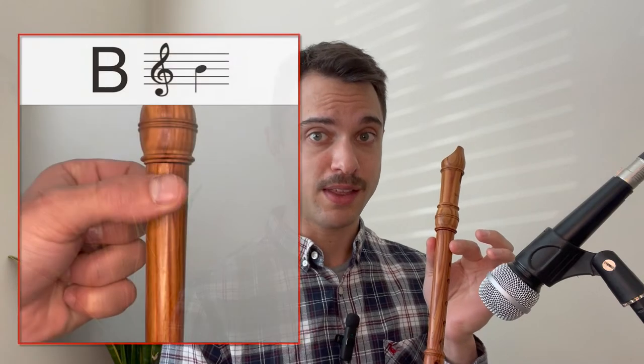This song uses three notes and we need to learn how to play them before we can start playing the song. The first note is B, and to play it we use our thumb and our first finger on our left hand. The note sounds like this.